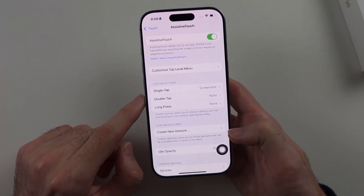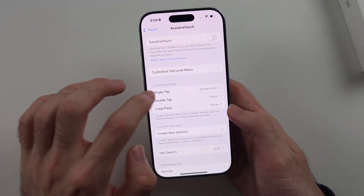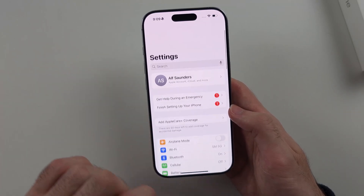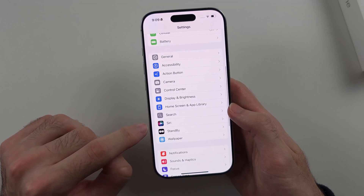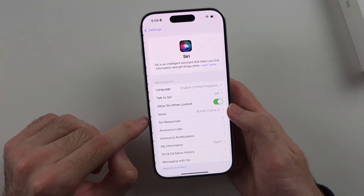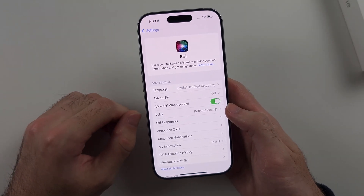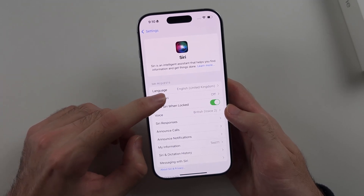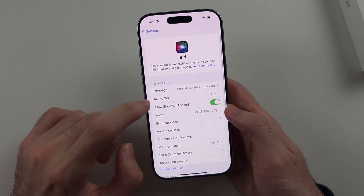Now when we tap the button, it should take a screenshot of your iPhone. For the fourth way, return to your home page Settings and scroll all the way down until you see Siri or Apple Intelligence and Siri. Inside, make sure that Siri is on. Tap on Talk to Siri and turn on Press Side Button for Siri.